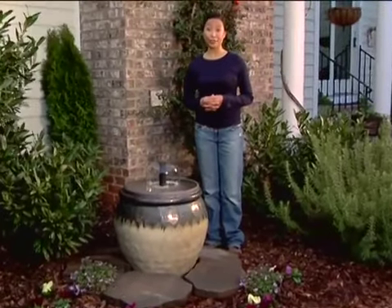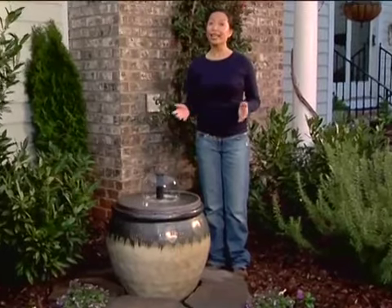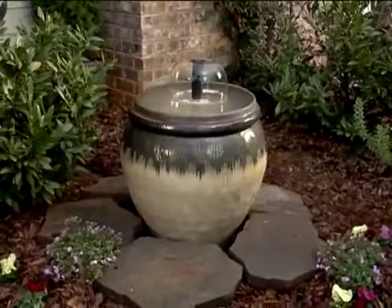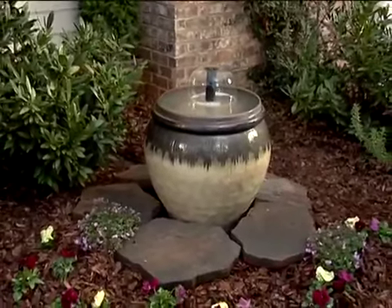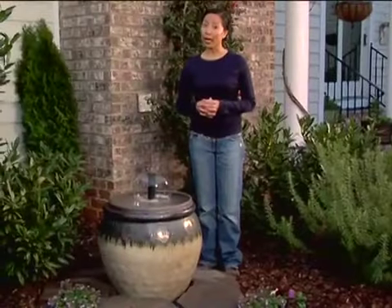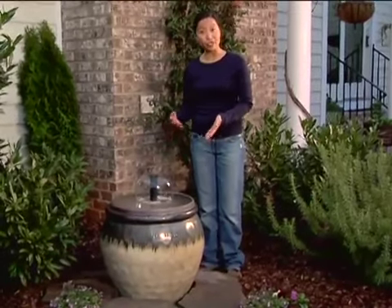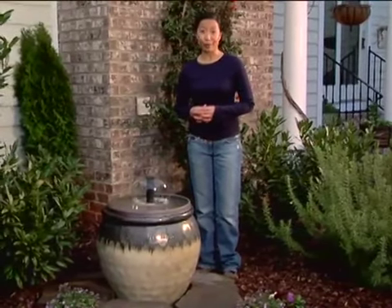Hi, I'm Brenda Lowe with Lowe's Creative Ideas. Every outdoor setting deserves a beautiful focal point. For ours, we chose an eye-catching water fountain. Today I'll show you how, in just one afternoon, you can create this attractive water feature with these easy-to-find items from Lowe's.